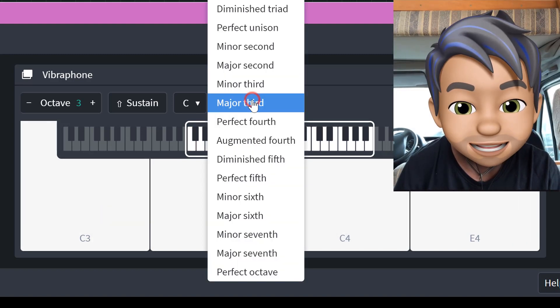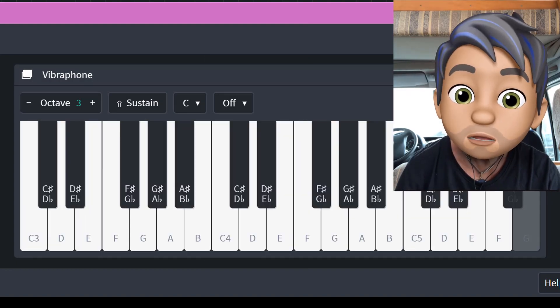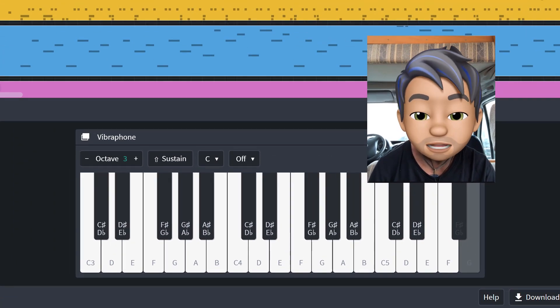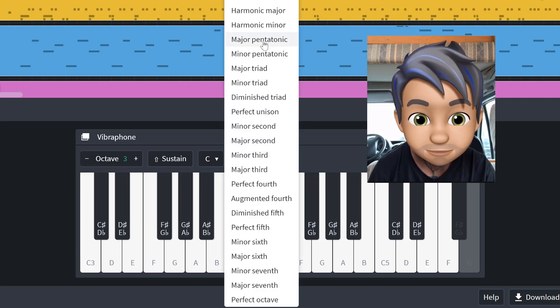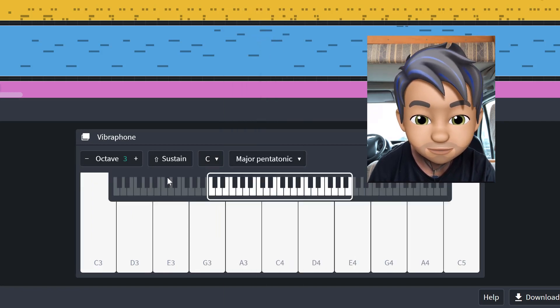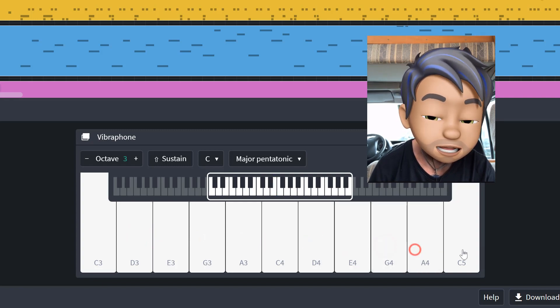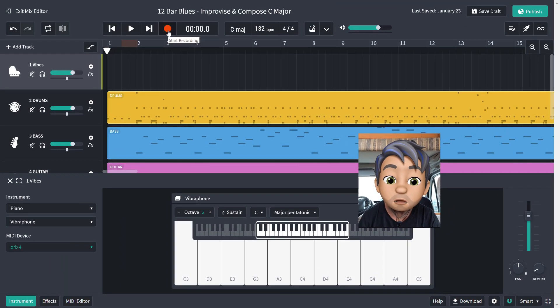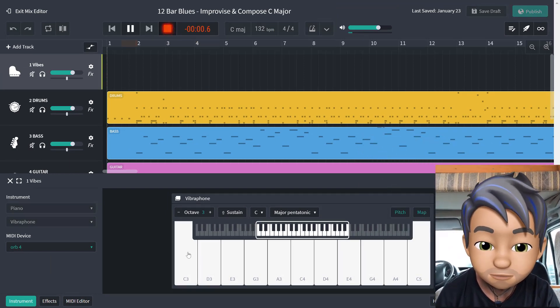What we're going to try and do today is actually jam along to a blues track. So the scale I'm going to choose for this particular blues track is C major pentatonic. Here's the notes: C, D, E, G, A, C, D, E, G, A, C. So I'm going to record and jam — let's do it.